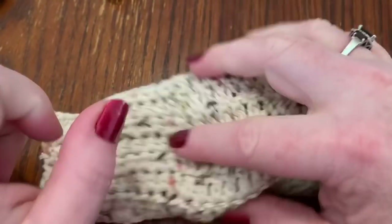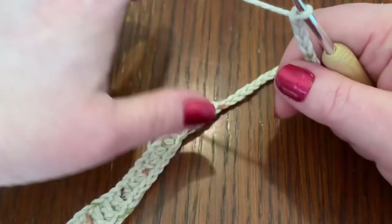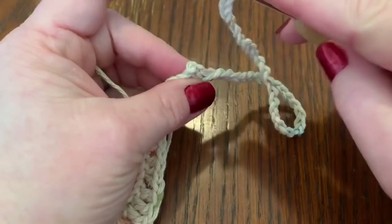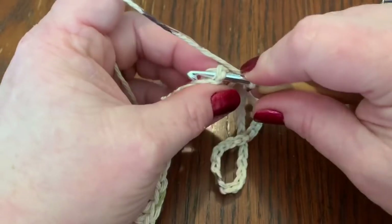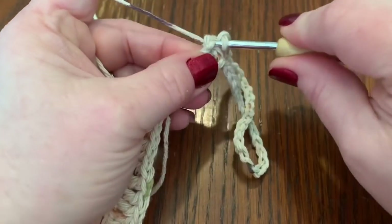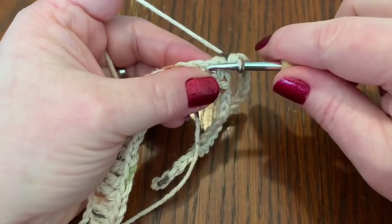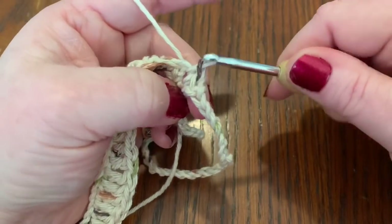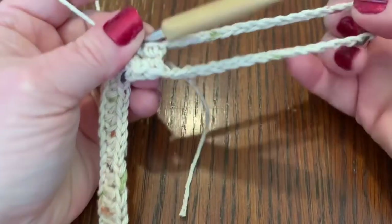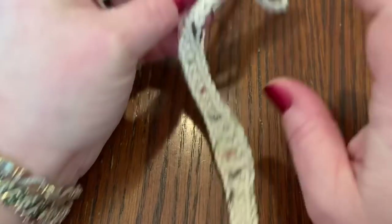To make the ear piece, do your chain of 35, then come back down into the last space. Do a single crochet, and then do a slip stitch to hold it all together. Tie off — that's your ear piece — and then do the same on the other side.